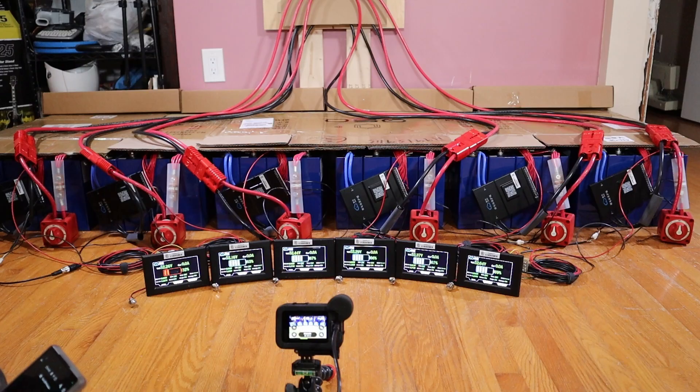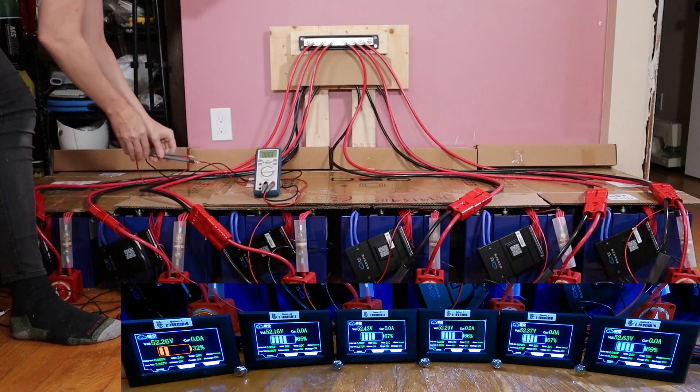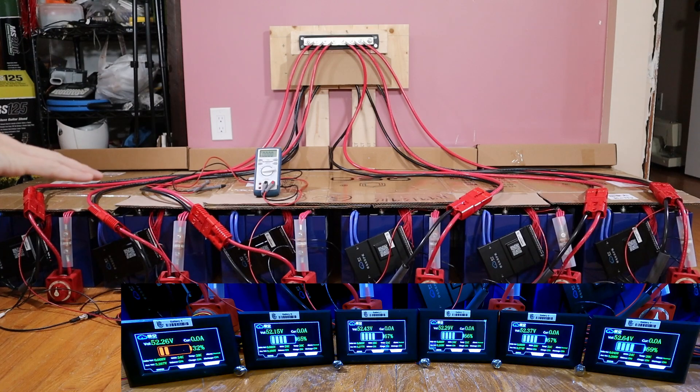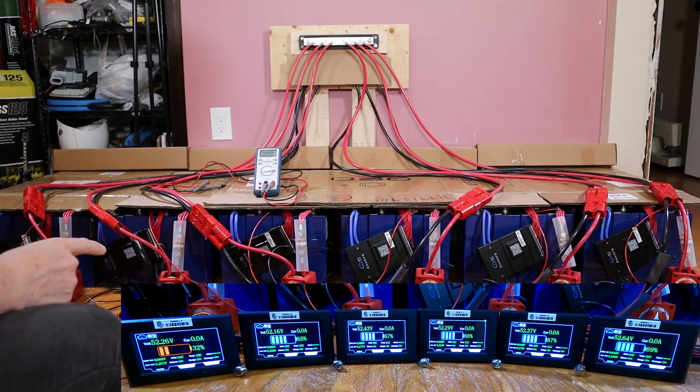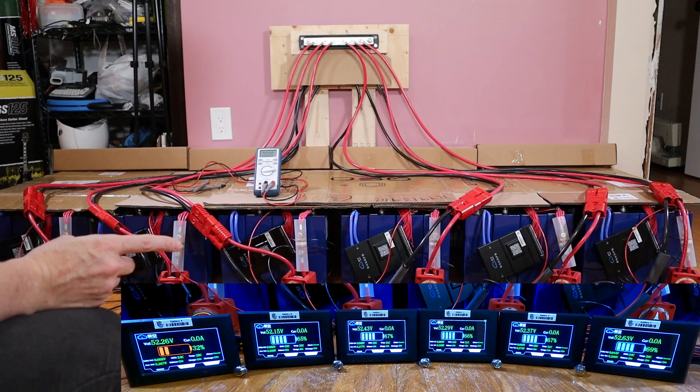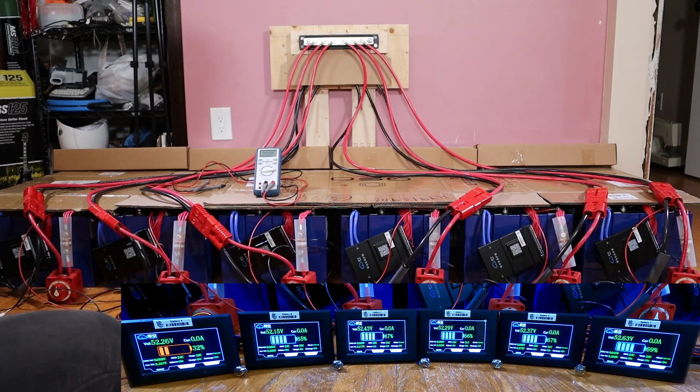Right now I should have nothing on the bus — zero. The bus is dead. I want to connect these. Low voltage is going to suck whatever it can. I have no control over how much current gets sucked in except by matching voltages, so I should go lowest to highest voltage. The batteries being pulled from will be divided by the number of batteries on the bus. Readings: 52.26, 52.16, 52.43, 52.29, 52.37, 52.63. I'm going to connect battery B first and then bring up the second lowest — lowest voltage to highest voltage.